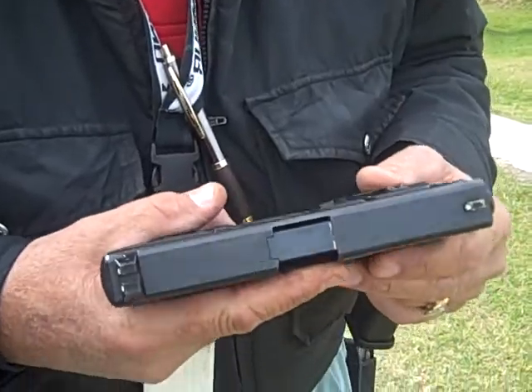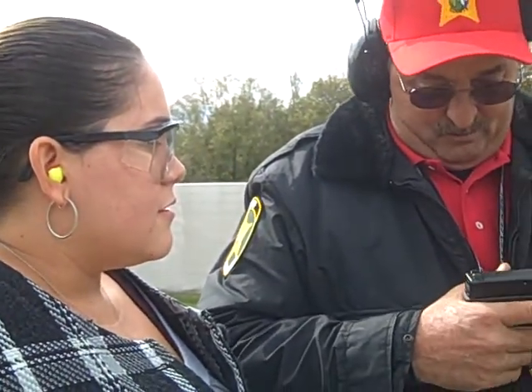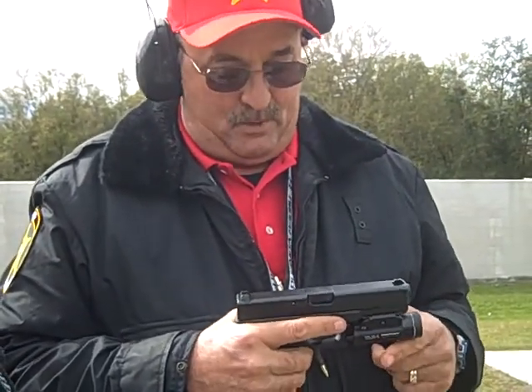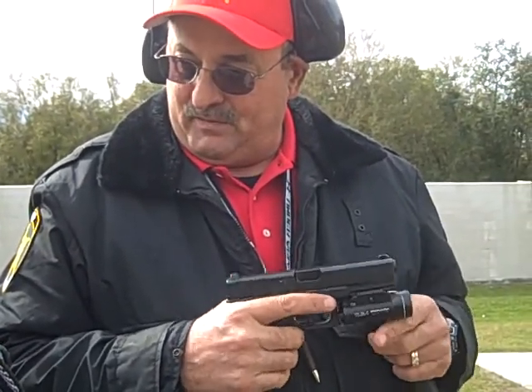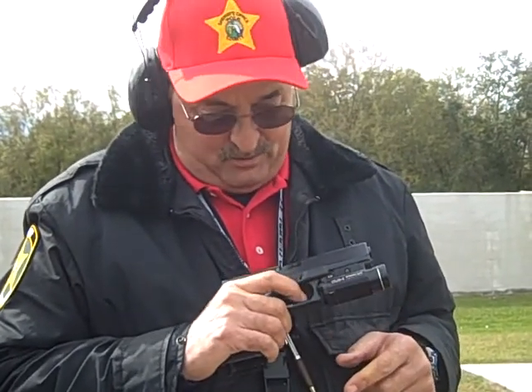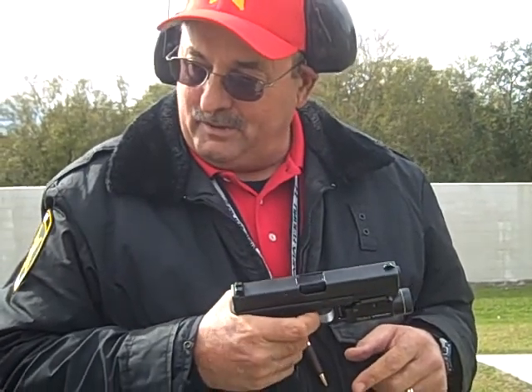When you fire this weapon, you're going to feel what we call felt recoil — it's the pressure that pushes straight back. Plus, you're going to feel some muzzle flip when the gun fires. Just get a good firm grip, put your finger on the trigger, and just squeeze the trigger back real slow.